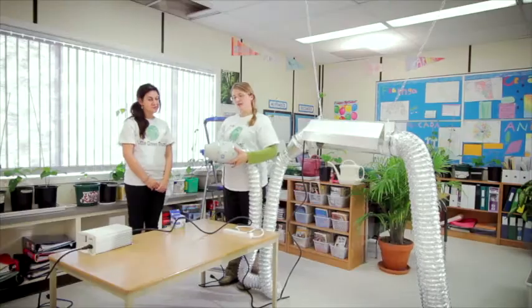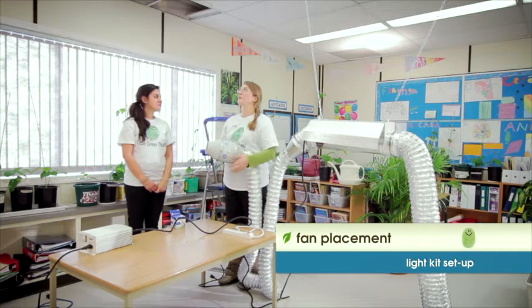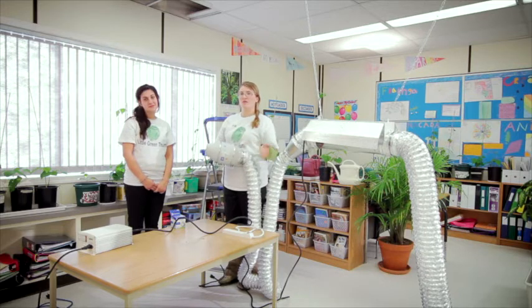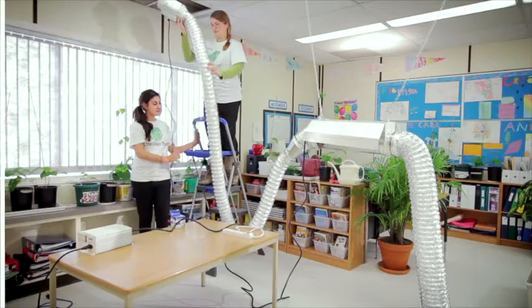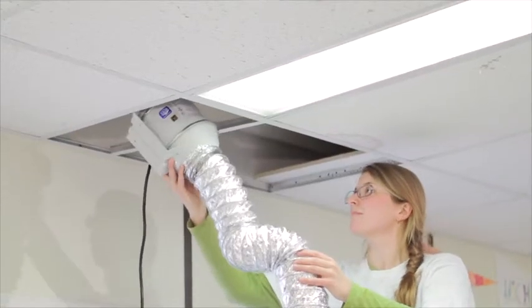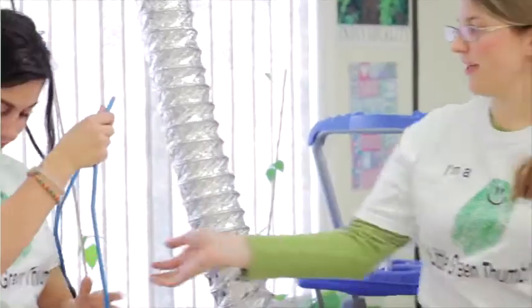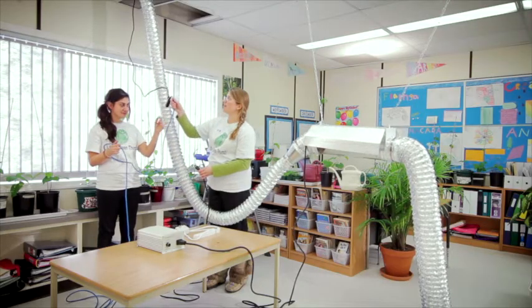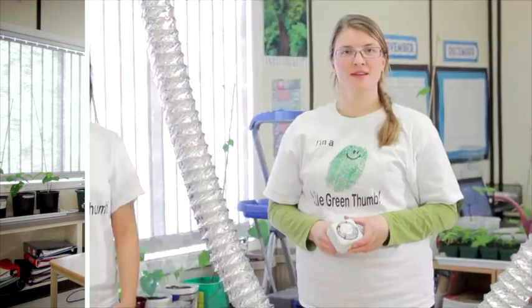Next, we're going to put the fan in its spot. In this room we're putting it up in the suspended ceiling, but you could put it on a table or a shelf away from water, or mount it on the wall as well. You'll probably want to connect it somehow so it's not just hanging down — pin it to the wall or secure it in some safe way.